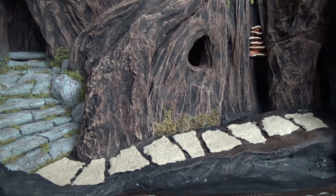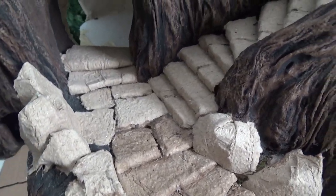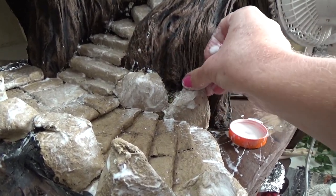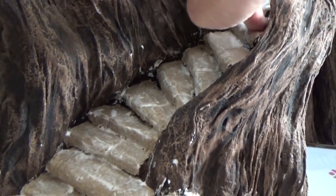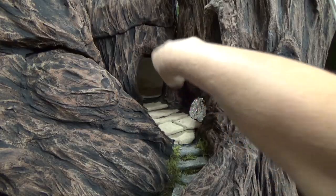Now, once I got all the stairs in place and was happy with how it looked, I put on the layer of white glue. I highly recommend doing this because it keeps everything in place. The hot glue was just to hold things for you until you get the permanent glue in place.